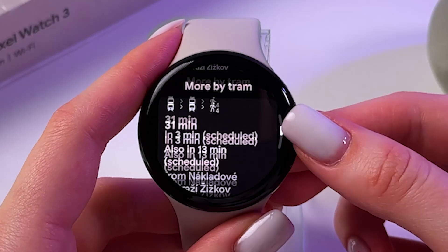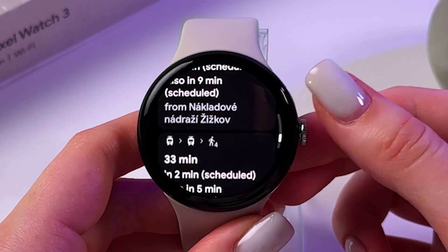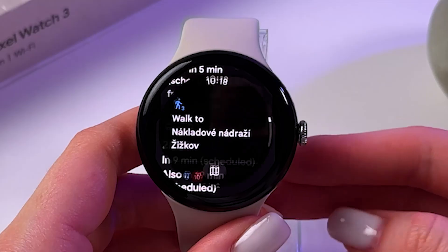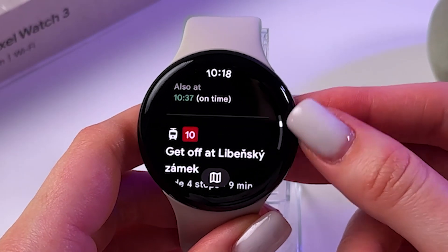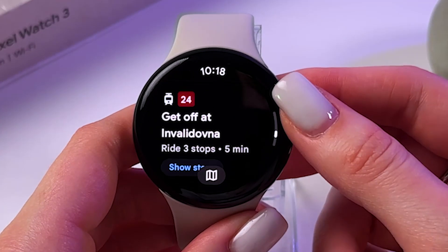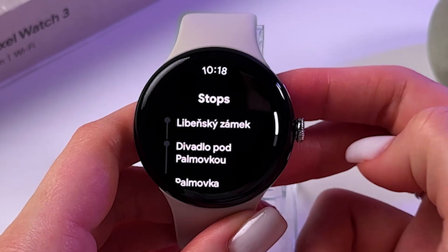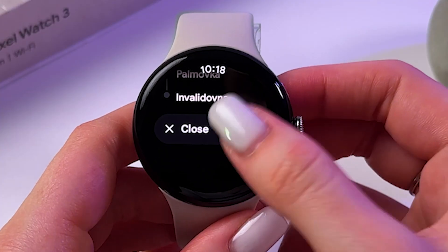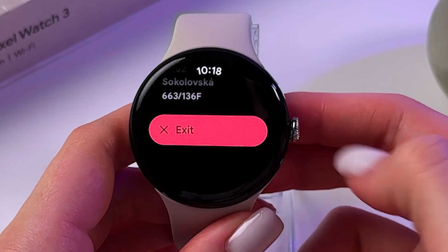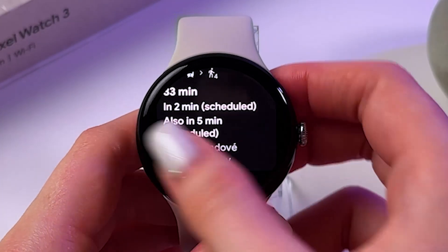You can scroll down to find more options by tram or by bus according to your location. You can tap to find more route details, and even tap to show stops. At the bottom you'll see the option to exit.